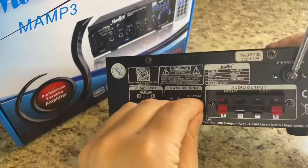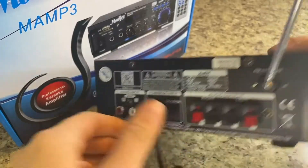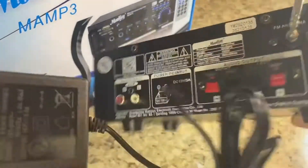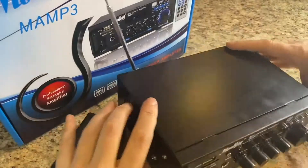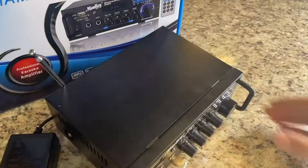Super easy to set this up. It's going to give you super crisp, clear sound with the audio chip it has — peak power of 100 watts — plus an FM transmitter, and it works awesome with that remote control.